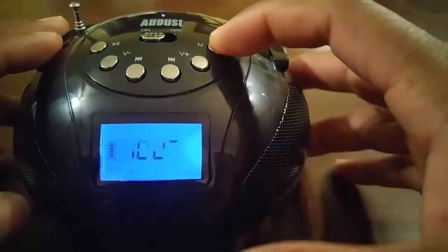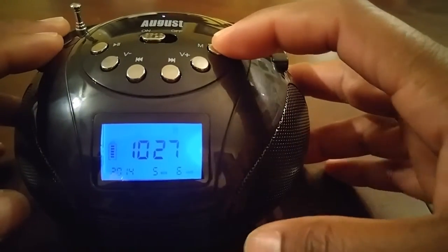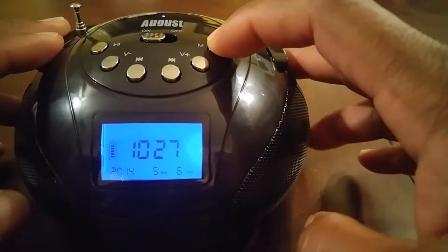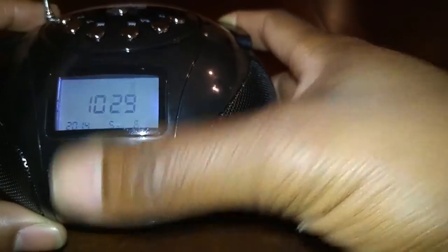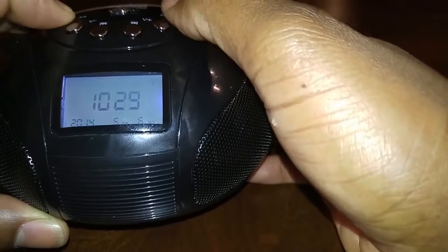Speaking of the clock, the clock is easy to set — just hold the multi-function button down. Using the buttons on the left-hand side, you can easily set the date and the time for your convenience.